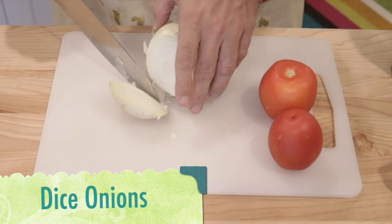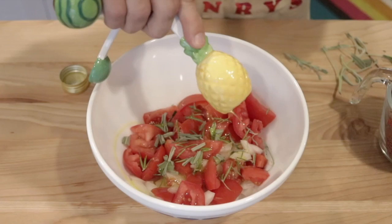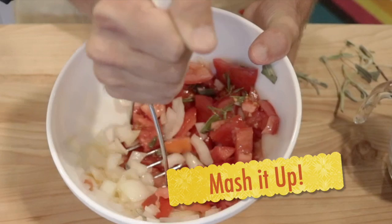We're going to start by dicing the onions, dice the tomatoes, break off some rosemary sprigs, add in some olive oil, and we're just going to start mashing it up into a juice. Usually takes me about two hours.